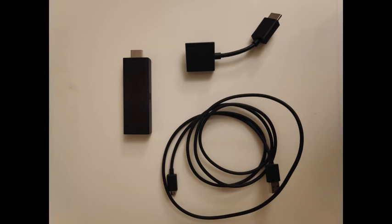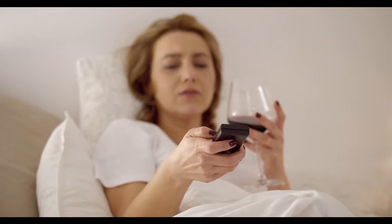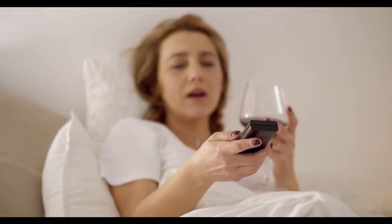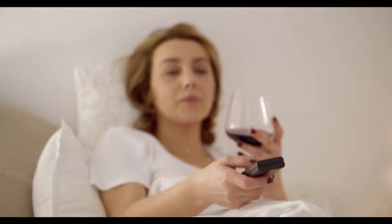Fire Stick allows you to enjoy quality online games, apps and shows from your TV screen. If the device refuses to turn on, you won't access your favorite content until you fix the issue. Today we will discuss the best ways to tackle this issue, so let's get started.